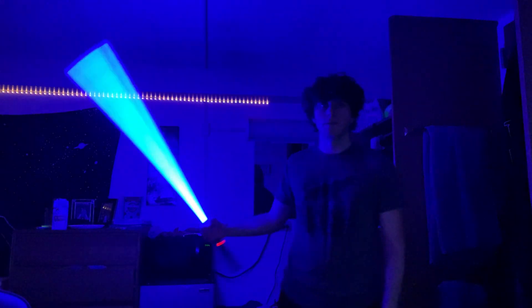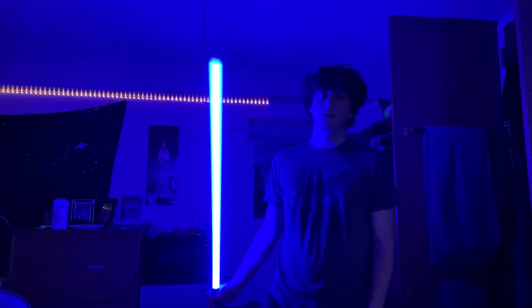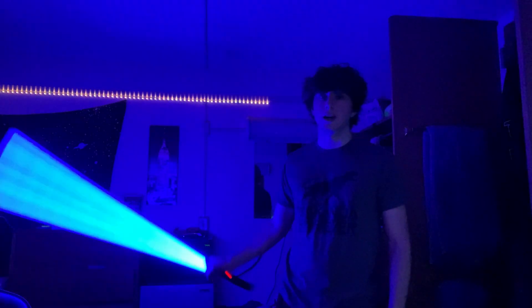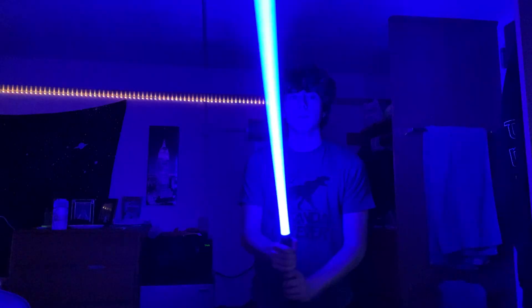This next font is Ben Solo — I think his lightsaber was blue in The Last Jedi flashback. It's a clean blue, not quite as clean as the Obi-Wan one, but it looks good. The blaster deflection is a bit unusual.